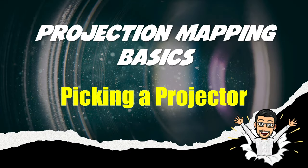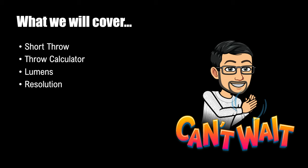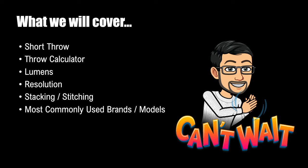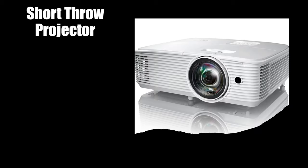Welcome to Projection Mapping Basics. Today we are looking at picking a projector. We're going to cover short throws, the throw calculator, lumens and what they are, resolution, stacking and stitching, the most commonly used brands and models, outdoor rated projectors, whether you should purchase used or new, and a final reminder to stay away from LED projectors at this point — because you get what you pay for. If it's 100 bucks, it's not great and it definitely won't do projection mapping.